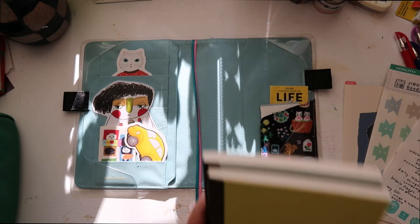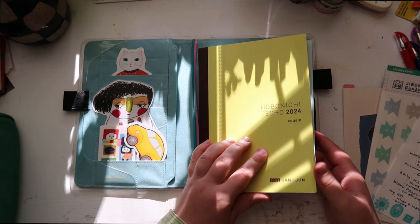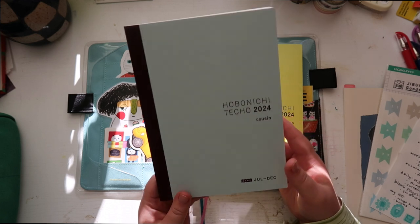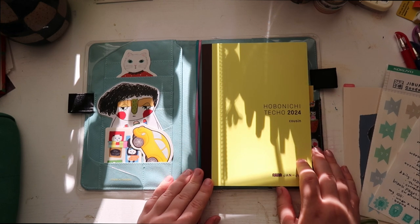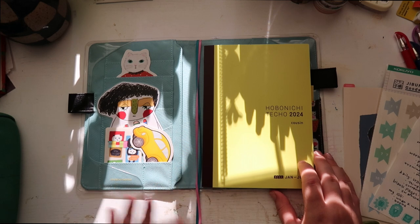Next step is to decorate the cover. I'm just gonna do January to June right now, and we'll have a setup video later for July through December. I definitely want to keep some of this yellow and the words on here, but I'm going to collage on it like a lot of people do in the journaling community.